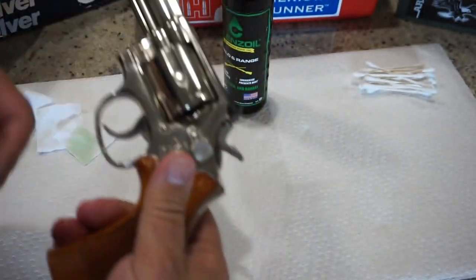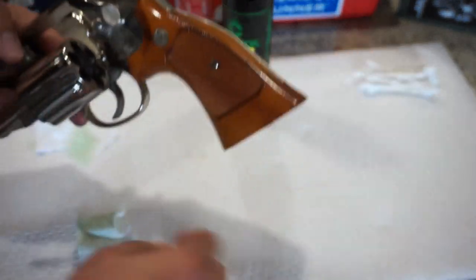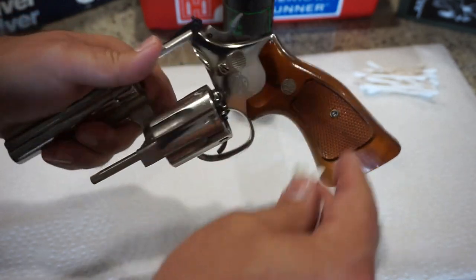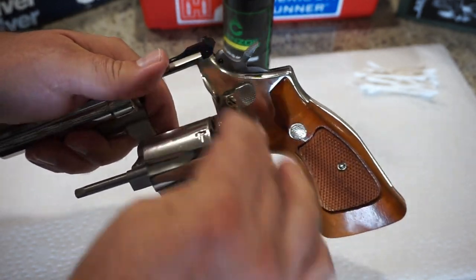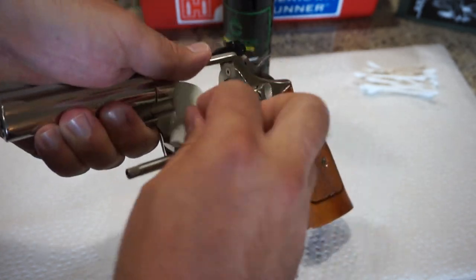Just a general wipe down on the outside, and we're going to wipe off any excess oil when we're done. Go ahead and open up that cylinder and wipe off the rear. If you guys can give me some suggestions for cleaning the front — because this one does have a lot of carbon buildup on it — do let me know. This is not my revolver so I'm not going to be doing that cleaning, but if I purchase one in the future it'll be nice to know what you use to clean off the front of the cylinder and get all the powder off.